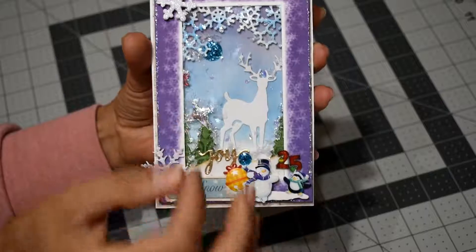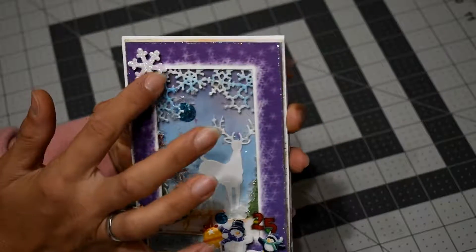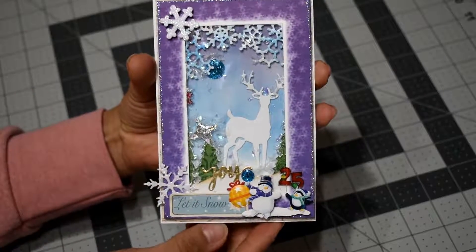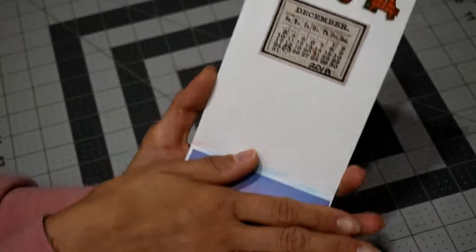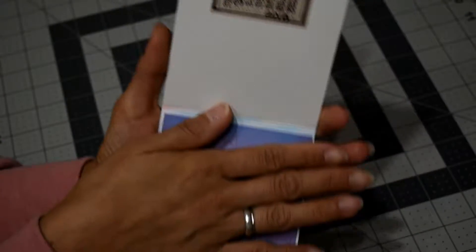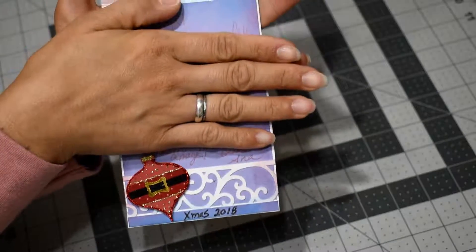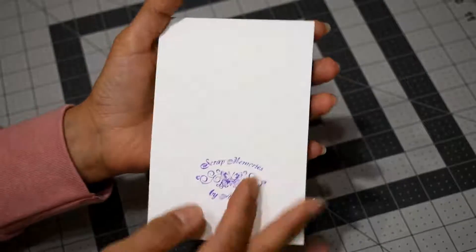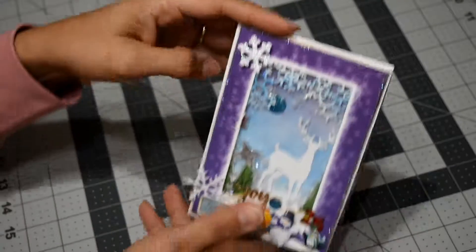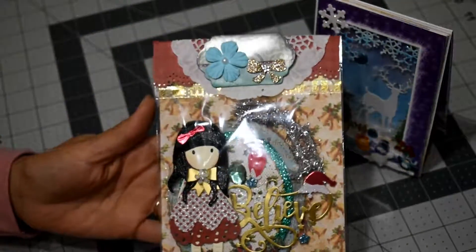These are some die cuts from dies I had in my stash. Inside, there's the name of my swap partner and I already wrote my message in there. At the back it's just my stamp.